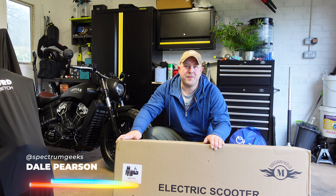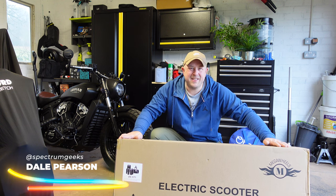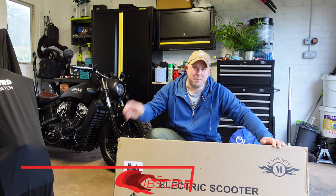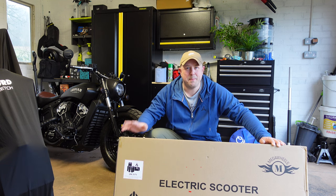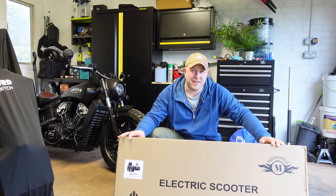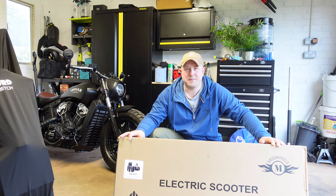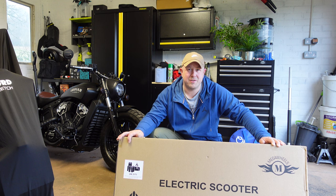Hello and welcome to another Spectrum Geeks video. My name is Dale and you join me here in the still very messy and unfinished workshop here in the UK, but we're here to check out the Megawheels A6 electric scooter. We're going to unbox it, put it together, talk about the specs, check out the app, and then hopefully in a few days when it's dry, take it outside and get some impressions on how it rides — and decide: is this a scooter you should be considering in 2023?